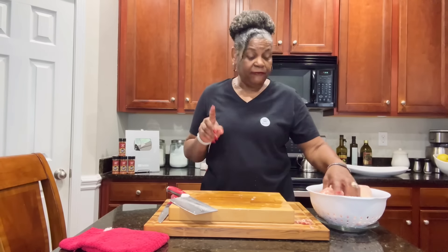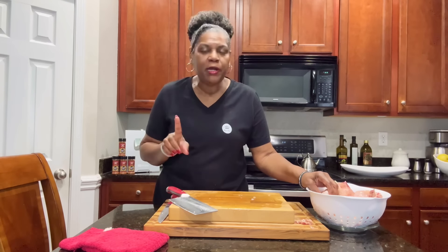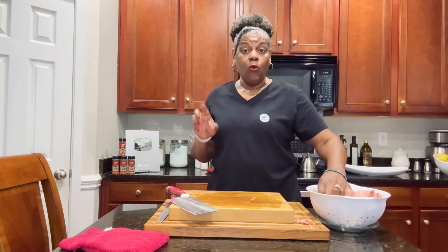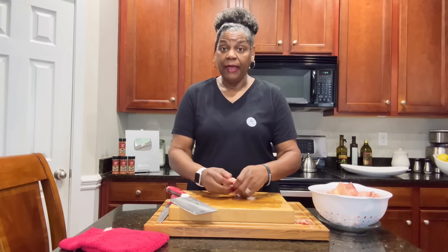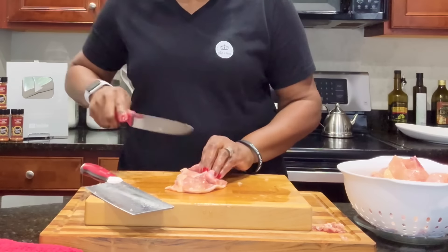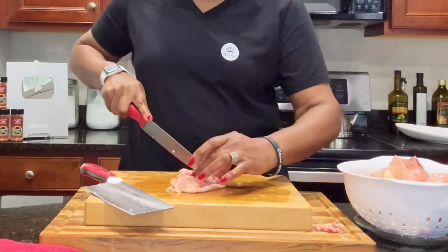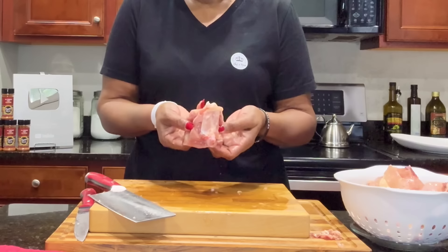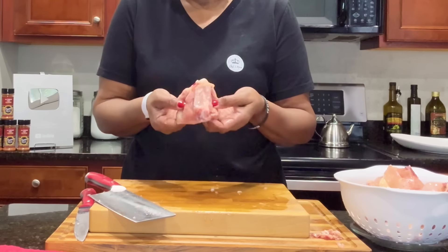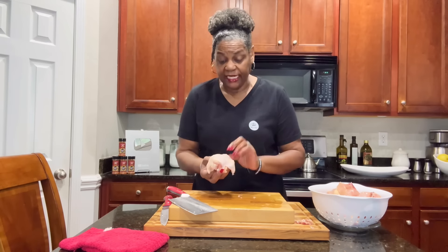Now that we have our chicken cut up, before we put it in the refrigerator — because once it goes into the refrigerator we don't want to mess with it too much after that, because we want it to stay nice and dry — I'm going to take this thigh and cut a couple of slits right on each side of the bone. Do not cut it all the way through. What you're doing is making sure that it's going to lay flat in your skillet.